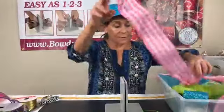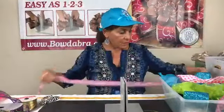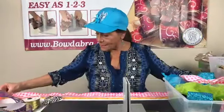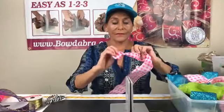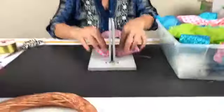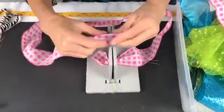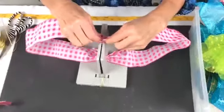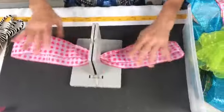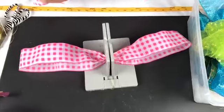My first piece of ribbon is about 40 inches long. I'm going to take the right side of my ribbon and lay that into my Bowdabra — this is one of our Bowdabra ribbons that comes in our six-pack kit. Then I'm gonna scrunch this down in the middle. I have these big loops because they're the backs of big loops from a previous project.